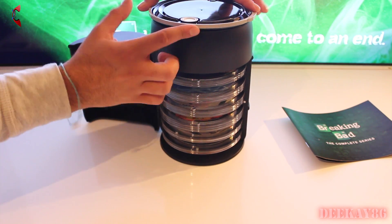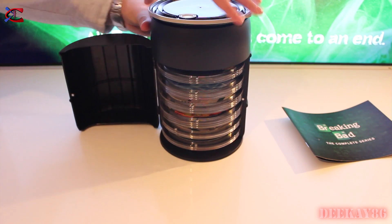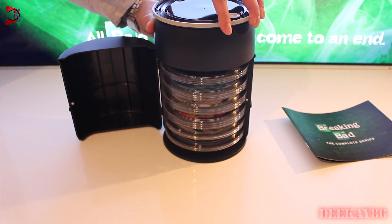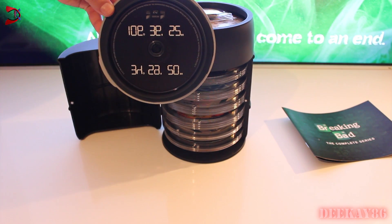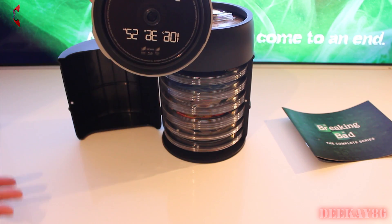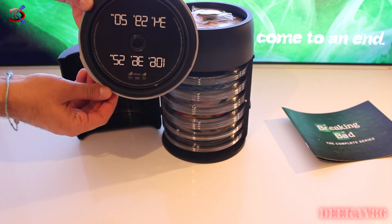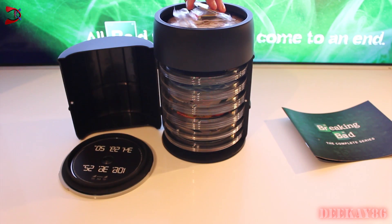I think this comes off — it feels like it comes off, but I'm not sure and I don't want to break it. So let's take that off. I believe that is the hidden Blu-ray. On this Blu-ray, I believe there are extra special features for buying the barrel set.